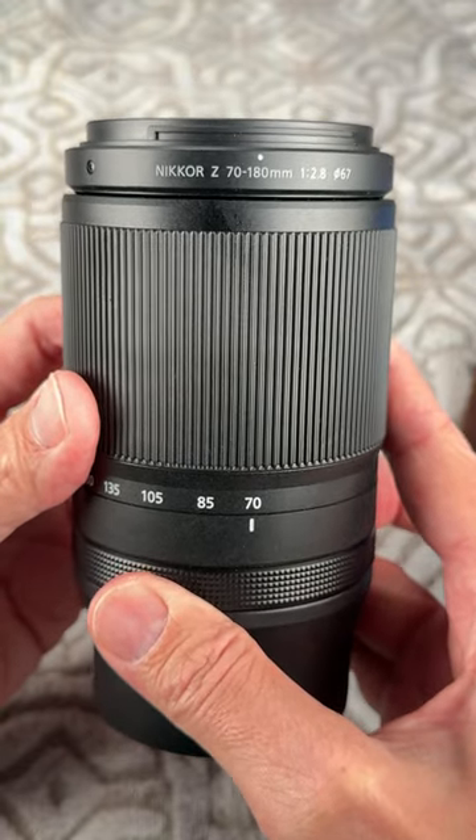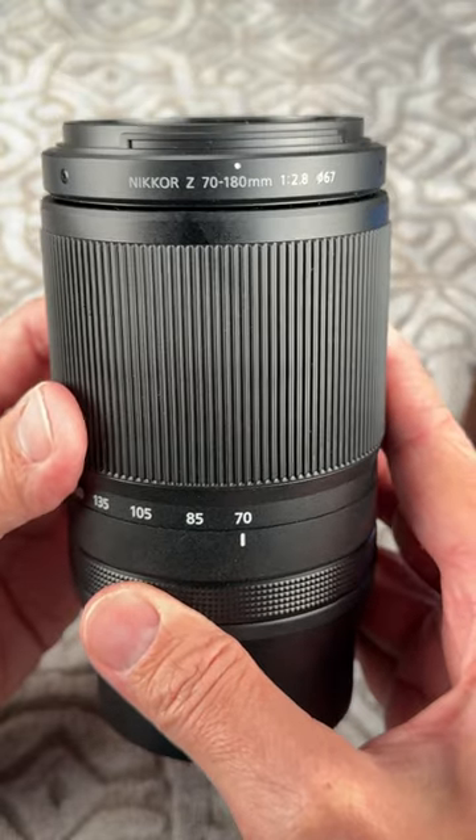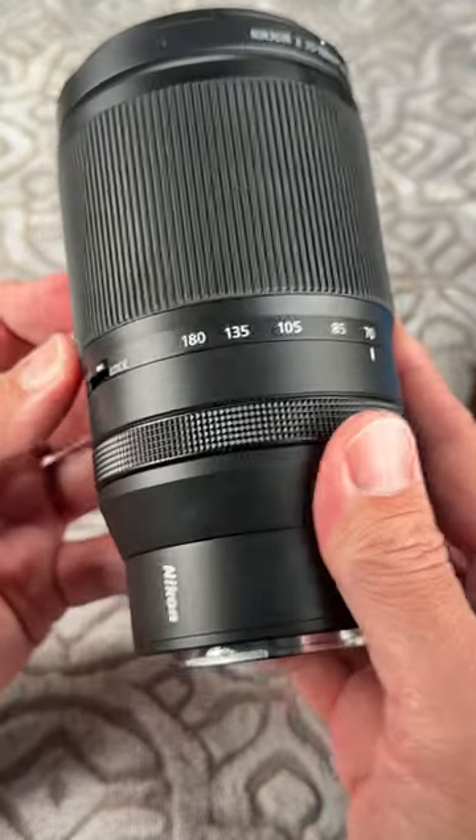It does lack VR, which is a huge problem if your camera doesn't have stabilization. Honestly, with a telephoto, VR makes a huge difference in real-world sharpness when photographing actual moving things.